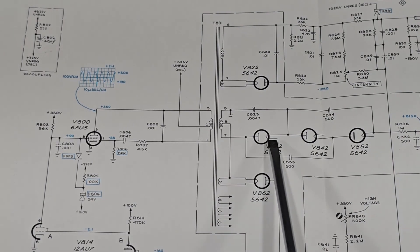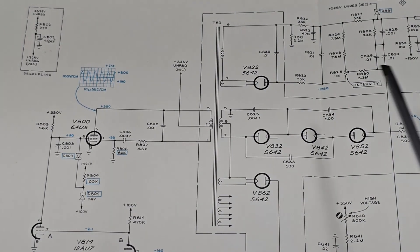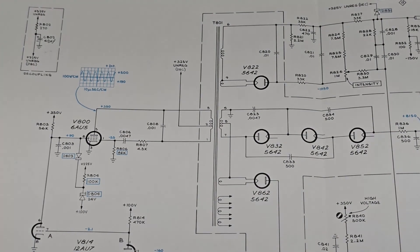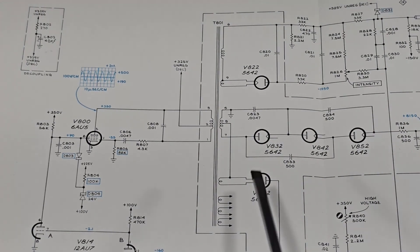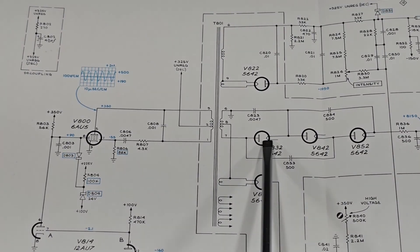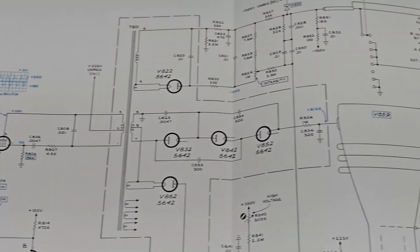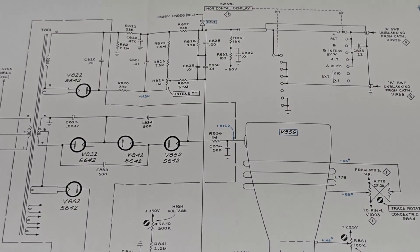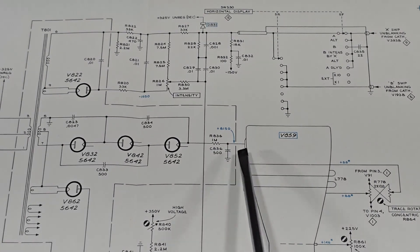This is the anode and this is the cathode. Here are the heaters for the individual tubes. In terms of current flow, we have current flowing from the anode to the cathode, so it moves in this general direction, ultimately providing 8150 volts which goes to this point on the CRT.